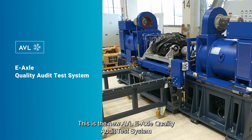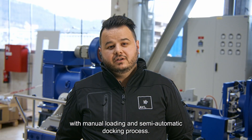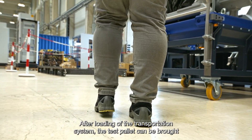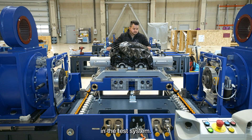This is the new AVL E-Axle Quality Audit Test System with manual loading and semi-automatic docking process. After loading of the transportation system, the test pellet can be brought into the test system.